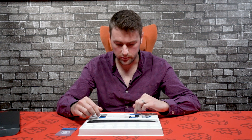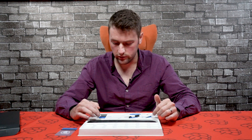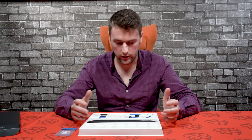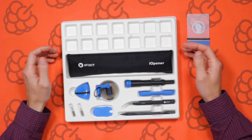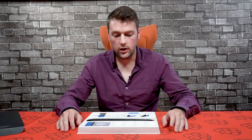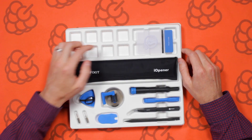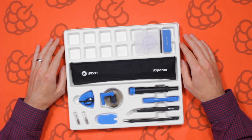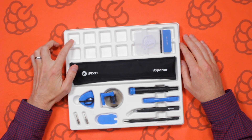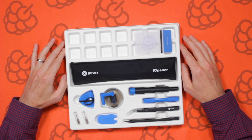That's it for the kit contents. It's pretty straightforward — there are a lot of components and enough to help you get something out of a glued case, which is the whole idea. Also, the case itself has little holes in it so when you're repairing a tablet or phone you can put all the little screws and bits in the holes so you don't lose them. It's a really simple but very useful idea.